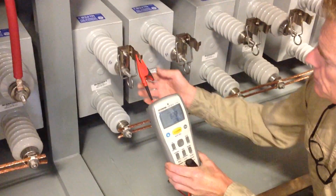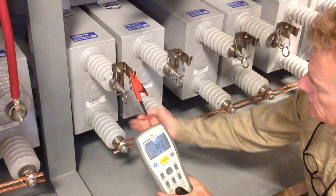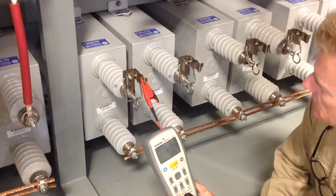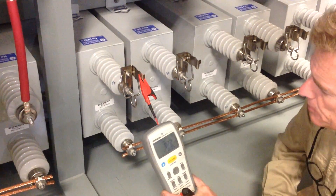The other situation would be a completely shorted capacitor, or possibly an open. In any case, you would get a reading other than the nameplate value.